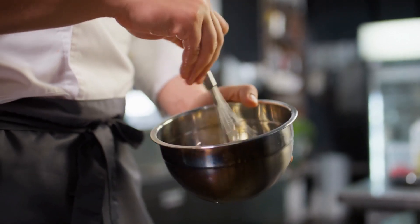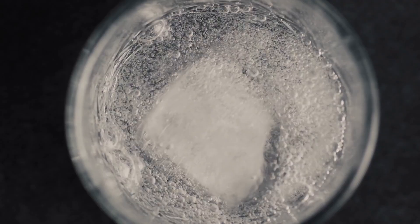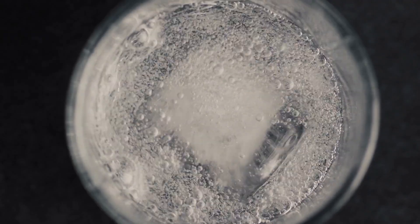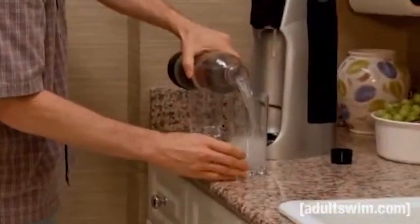To try this easy cooking hack, you only need a fork or whisk, a bowl, eggs, and seltzer. You should use unflavored seltzer for this recipe, unless you're craving lime-flavored eggs. And if you have a SodaStream, this hack is even simpler.